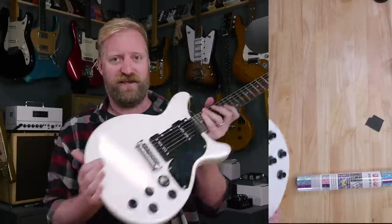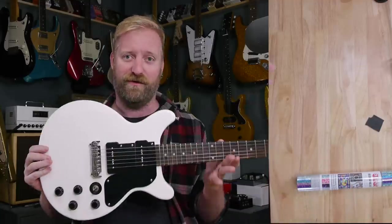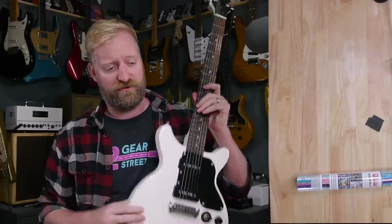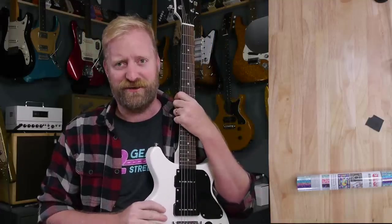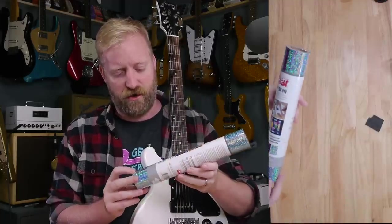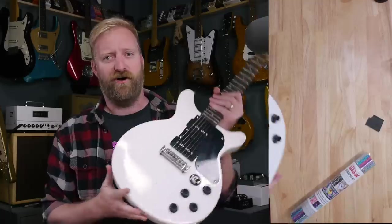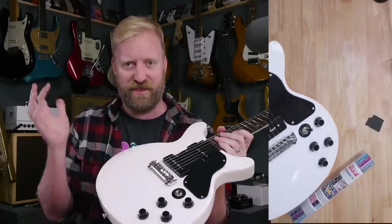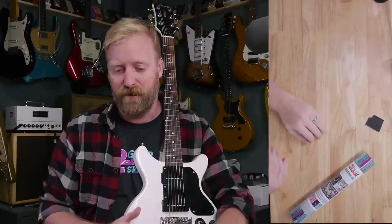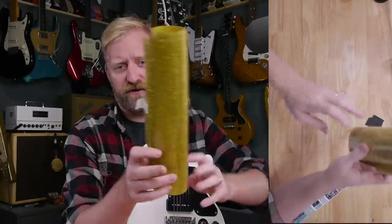So what am I talking about? Well, I'm going to take this Firefly double cut DC Junior sort of thing here. I'm going to take this guitar that I've already established I don't really like, but I'm going to use it to experiment with some kind of finishing graphic type options.